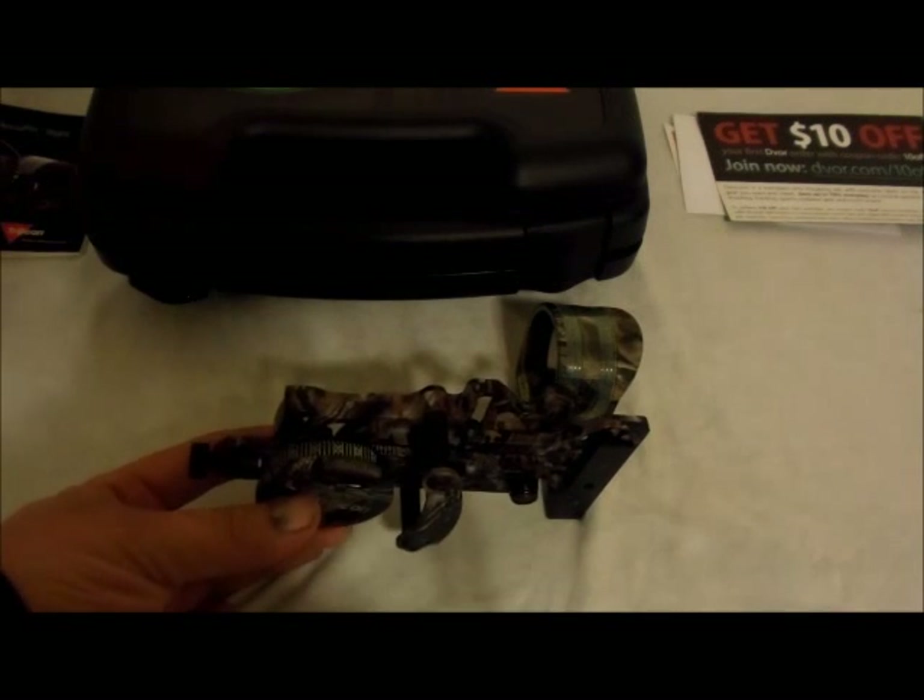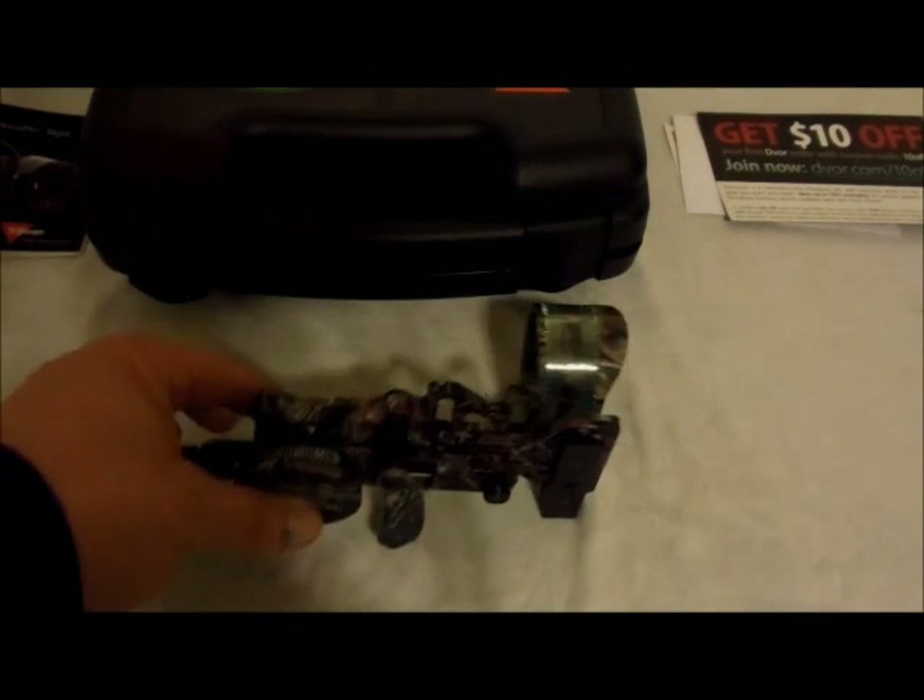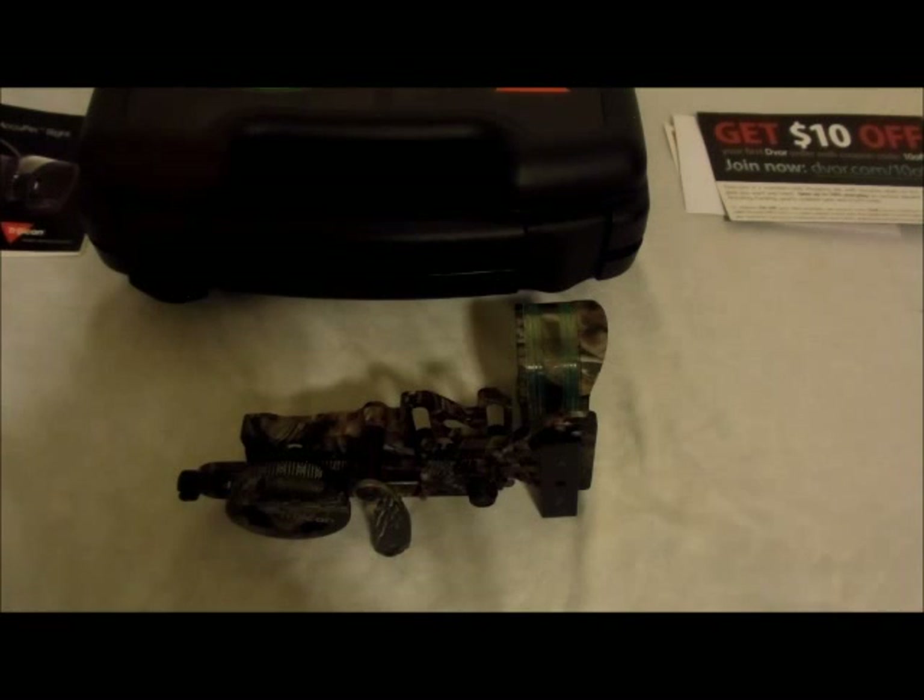Now I'll spend some time talking about the good and the bad with this sight. One of the first things, if you do a lot of research, you'll find guys saying they had to set the bow sync lower — even though the chronograph said a certain speed, they set it just a little bit lower to reach that. And that was my experience too.